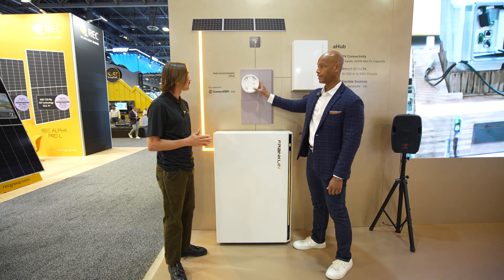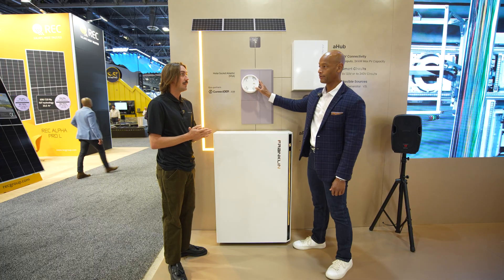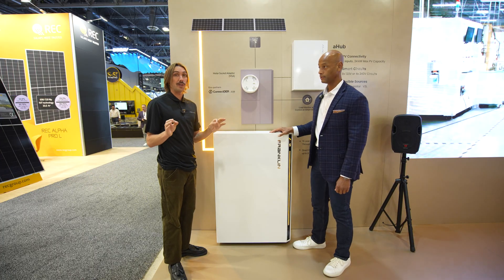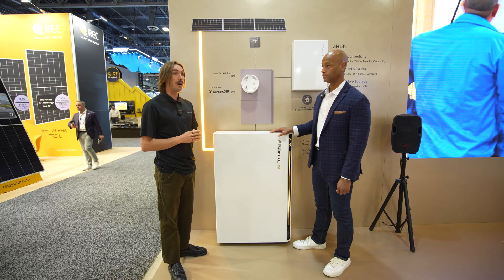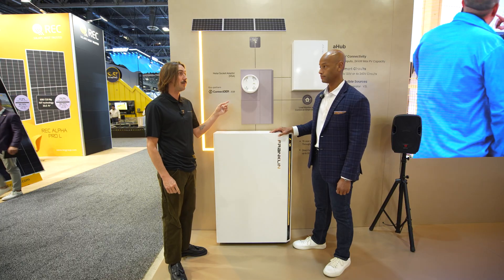Meter collars are very specific to regions and utilities. Right now we're working with Connector and EQB in California; Connector is also available in TEP and APS in Arizona, with plans to roll out more territories across the country — though that schedule is really up to our third-party vendors. Franklin only supports the integration, so essentially when they're ready with the utilities, we're ready.